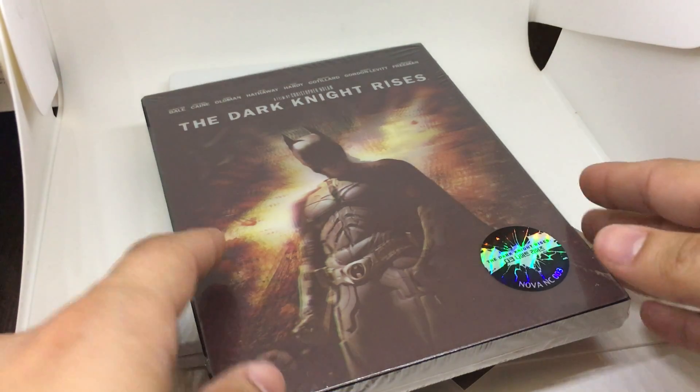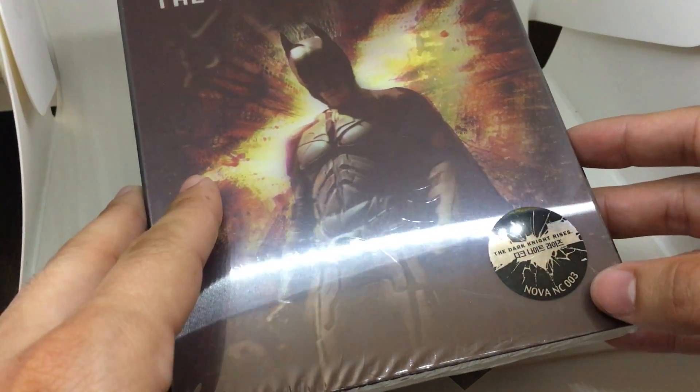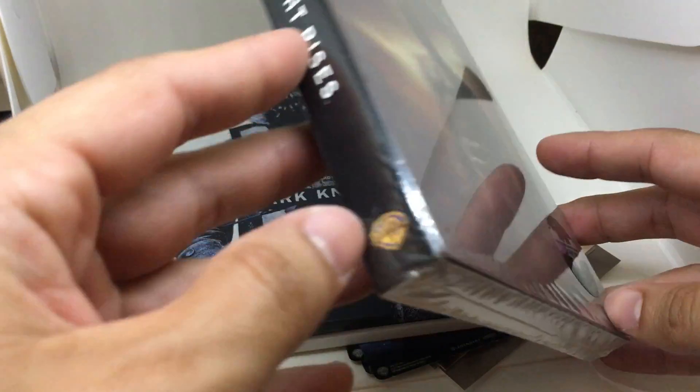Hi everyone, this is Steelbook Steven. I'm going to do a Steelbook review on The Dark Knight Rises Batman. This is Nova Choice number three — the third release by Nova Choice.